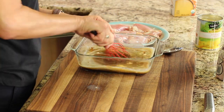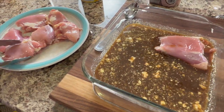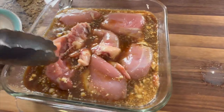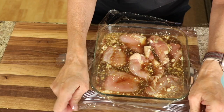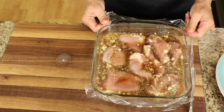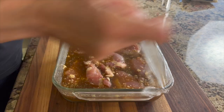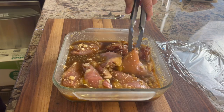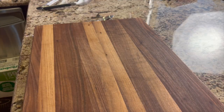Give the marinade a good stir to mix everything up and dissolve the coconut sugar, and then add your chicken. You're going to want to marinate this at least two hours, but I'd probably go up to four or even six hours. Cover this with some plastic wrap and into the refrigerator it goes. After a couple hours of marinating, rotate the chicken so everything gets into the marinade really well, then back in the fridge for another couple hours.